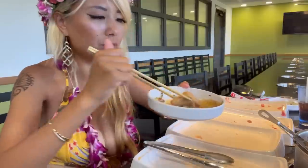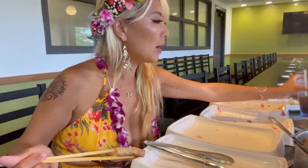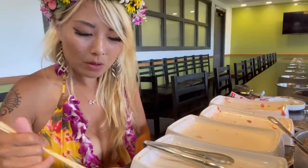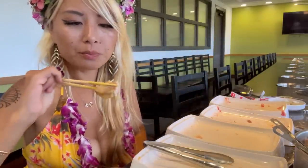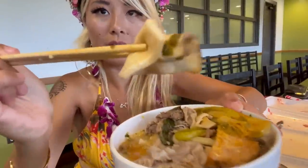My taro roots are done. Taro is like a potato but maybe a little bit sweeter — oh that's very good, very thick! And we got massive oyster mushrooms here, very chewy. I love oyster mushrooms.